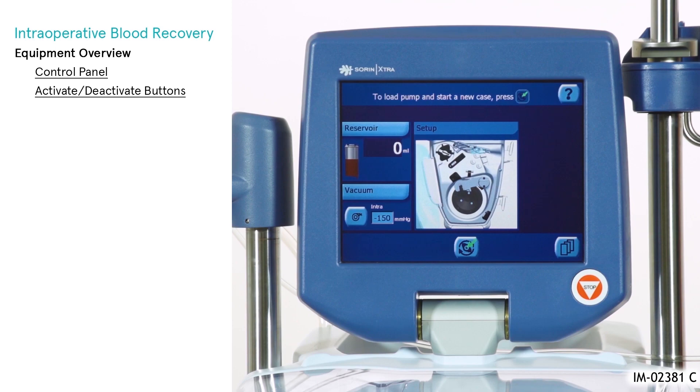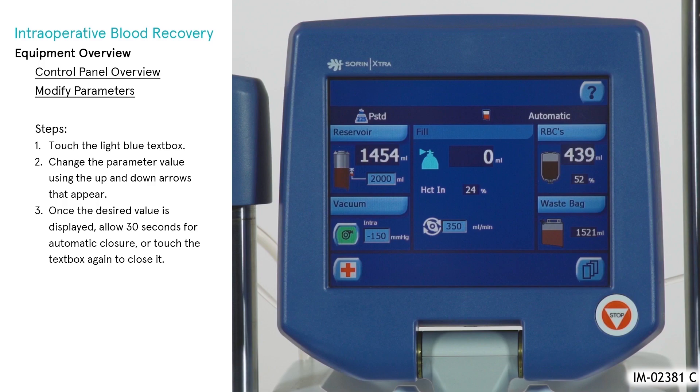To activate a function, press the associated button. If the function is to remain engaged, the button will illuminate green.